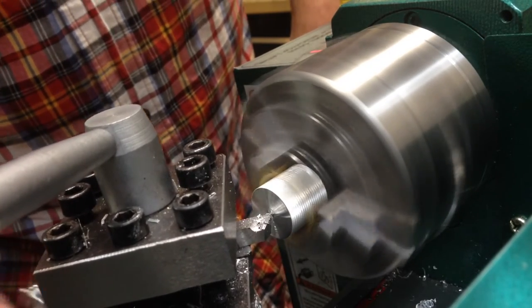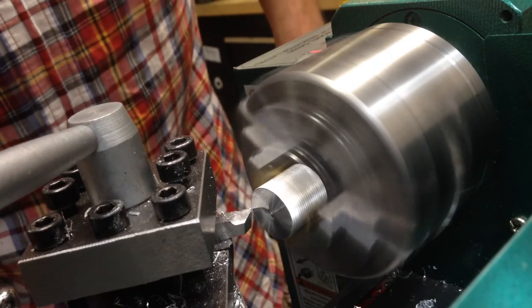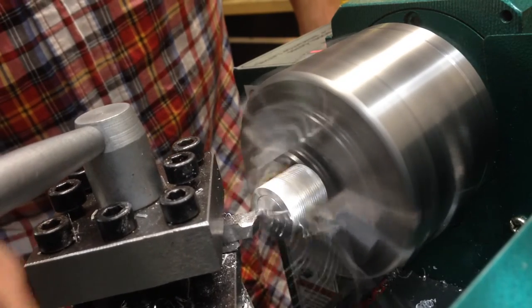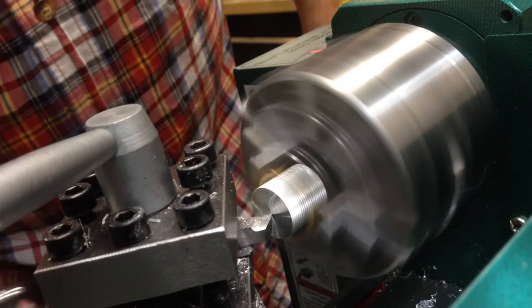There we go. Sometimes those little nubbins can be a bear to cut — they don't like to hit the tool just right, at least in my experience. My little experience — that's better.